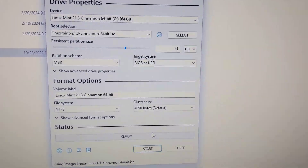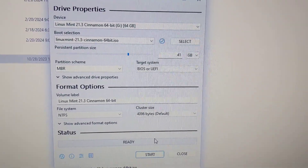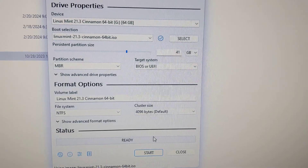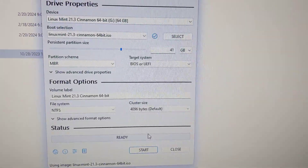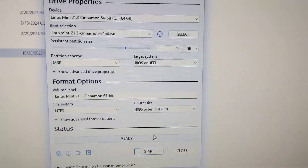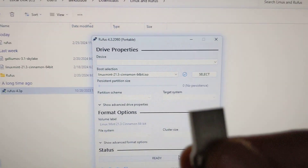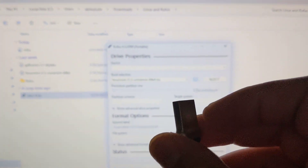It technically wasn't beta for Rufus, but a developer said it's actually usable with Ubuntu-type distros. This flash drive already has a persistent folder in it.